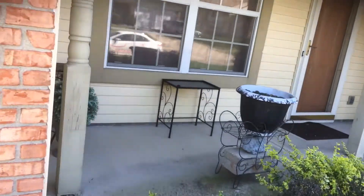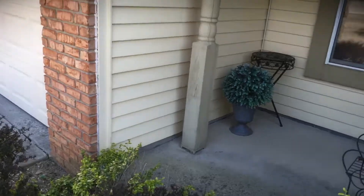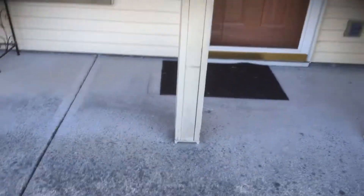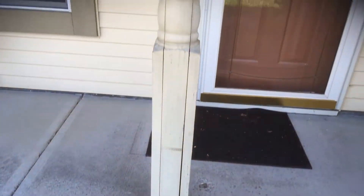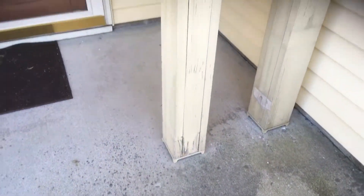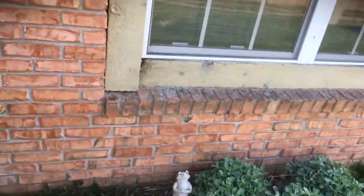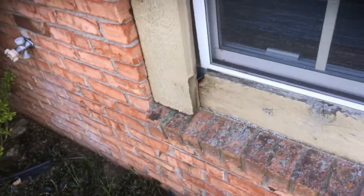Quite a bit of washing needs to be done because the homeowner indicated it's about 30-year-old paint, so there's quite a bit of prep that needs to be done. These columns need to have all of these gaps sealed up to make sure moisture doesn't get in there. Window trim as well.